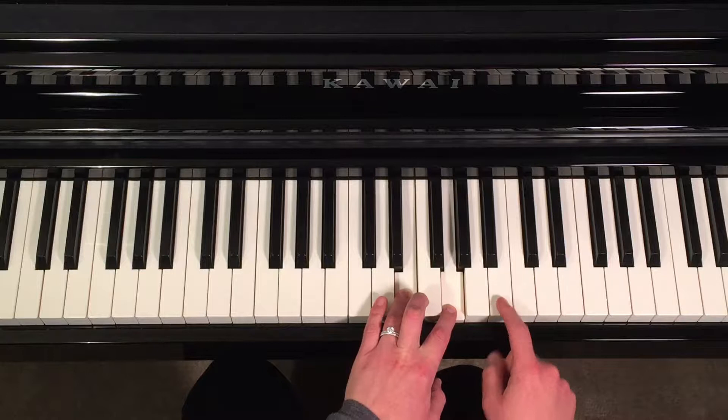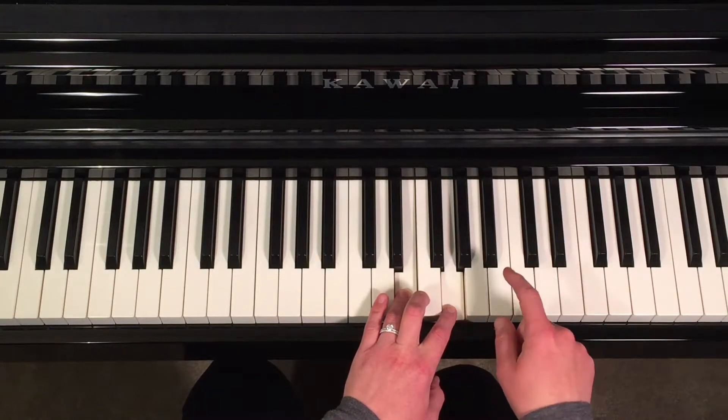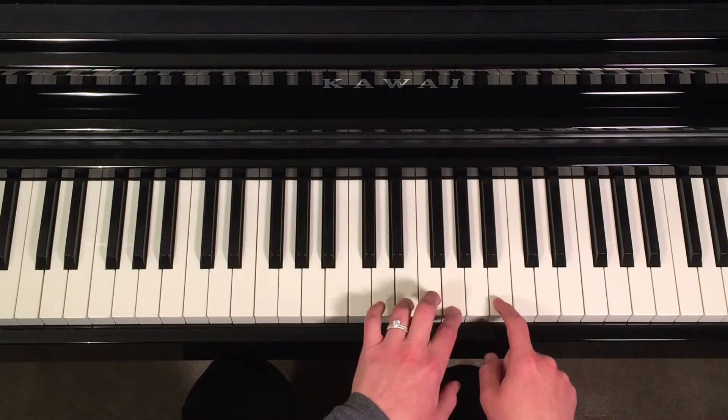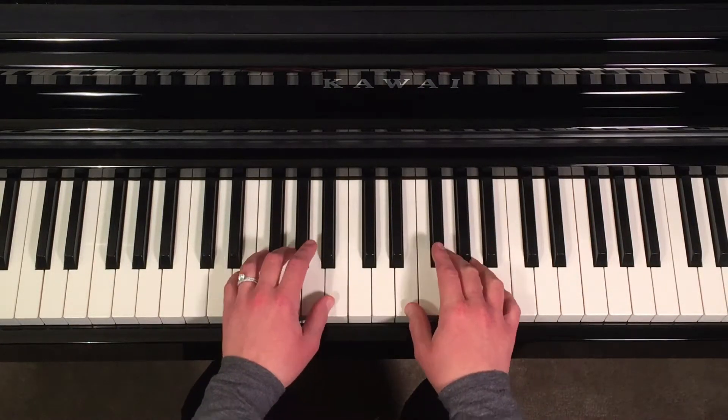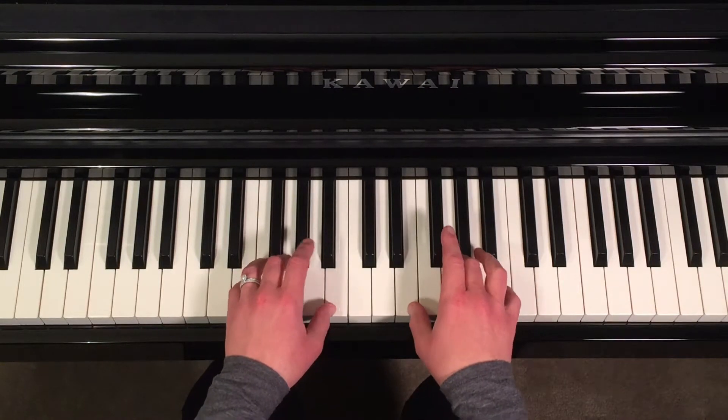And then you have B, which is the white note right above the three black notes. So this is E, and that lowercase m is minor — hands together, your E minor chord on the piano.